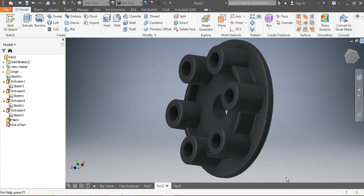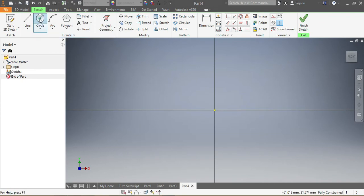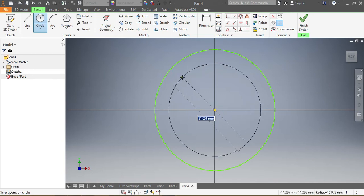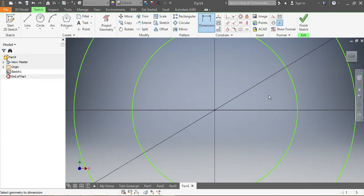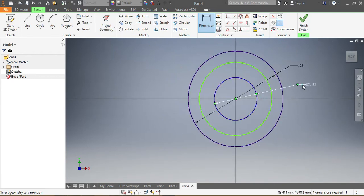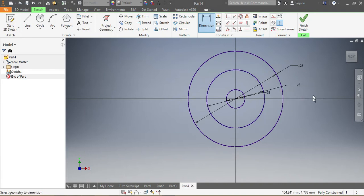Once we are here on our drawing board, we're gonna start with the circles. This is my first circle, this is my second, and that is my third. I want the dimension of my biggest circle to be 128 millimeters, my smallest one needs to be 25 millimeters, and this middle one needs to be 78 millimeters.